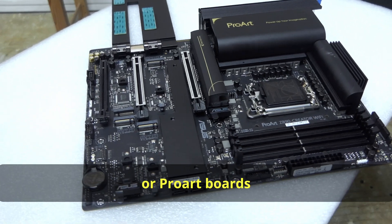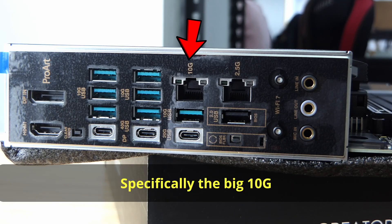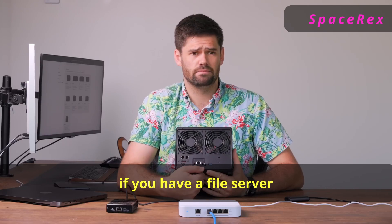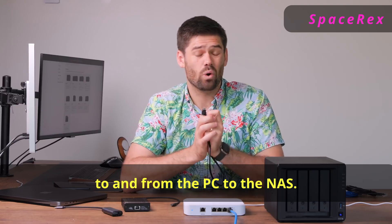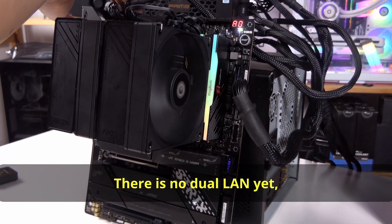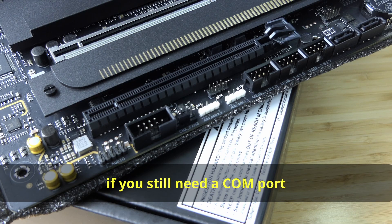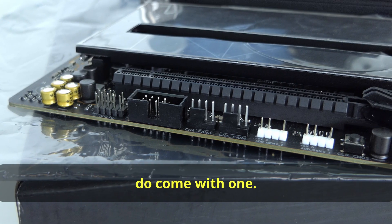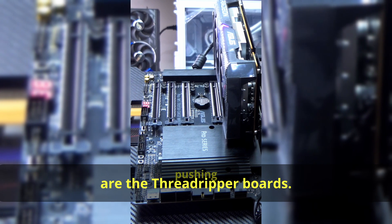The main strong feature of ProArt boards is still the inclusion of dual Ethernet ports on the back I/O — specifically a 10G and a standard 2.5G LAN. The 10G is especially useful if you have a NAS and want to transfer files quickly. However, we do see an upgrade to a 5G LAN port on the X870E-E, though there's no dual LAN yet. I have a feeling we'll see 10G on future boards. And if you still need a COM port for older monitors or devices, ProArt boards come with one — I don't think there's any on the Crosshair boards, so the next tier for a COM port would be Threadripper boards.